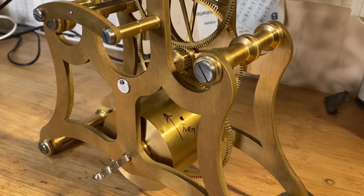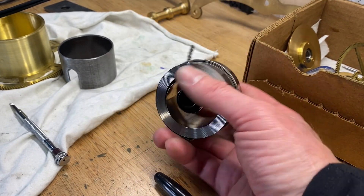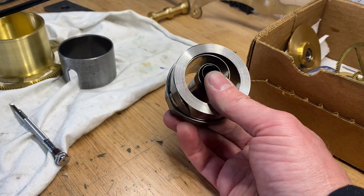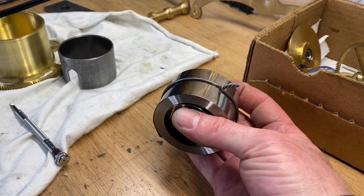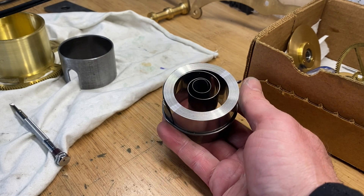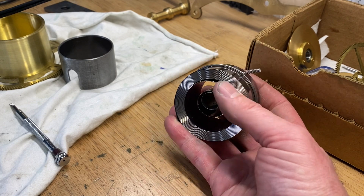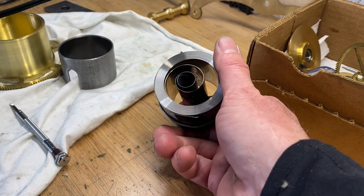So we'll get disassembling and work on putting this mainspring in the barrel. The first thing we've got to do is unwind the mainspring — you can see it's held with this wire. I want to give a fair warning: everything about this mainspring is dangerous. If we were to just cut this wire, the thing is going to explode and becomes like a flying knife. You've got to wear proper protective gear — gloves on your hands, face shield — and treat this with a lot of respect.